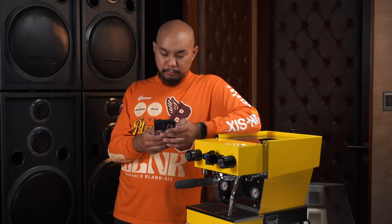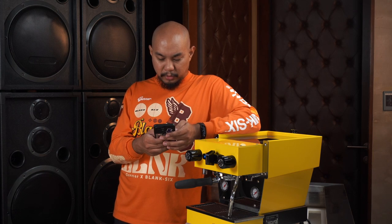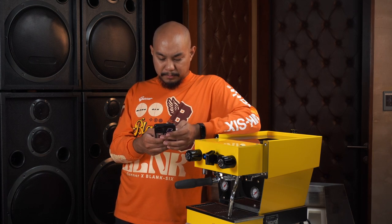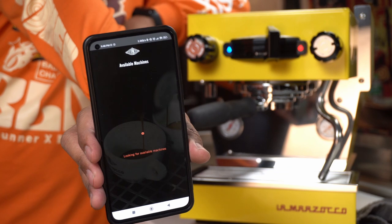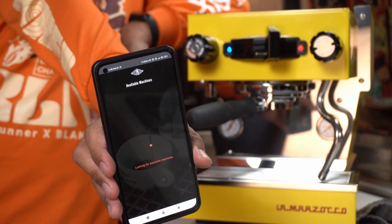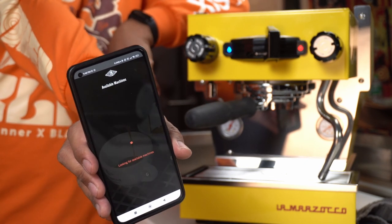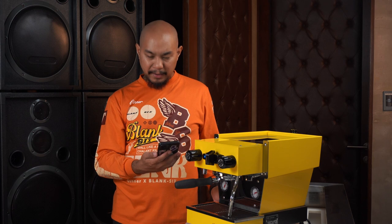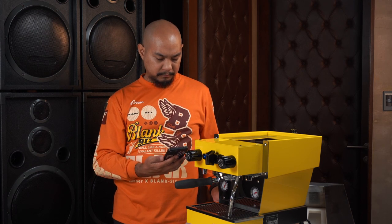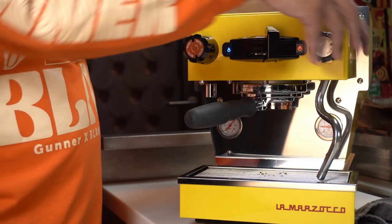The app says 'the best part of your morning gets better' — a completely new method to control your machine, always ready to brew a perfect espresso. I sign in with my Google account. As soon as you open the app and log in, it looks for machines immediately. It hasn't found the machine yet — I have a hunch I might need to turn it off and on again. By the way, the red light has stabilized so in a few minutes we should be able to have steam.